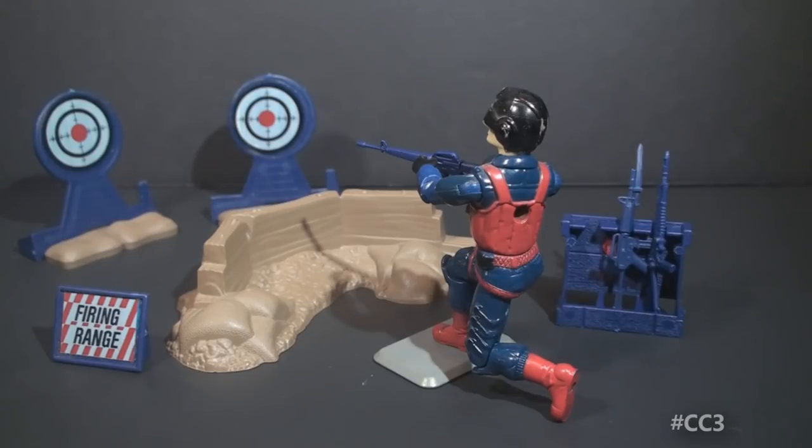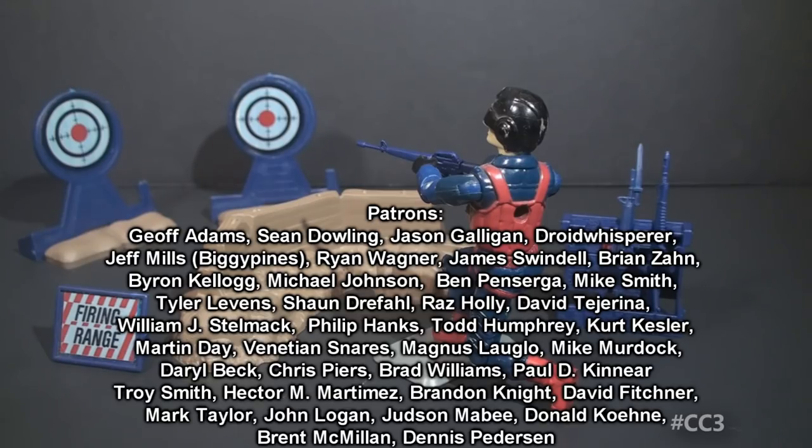For now that's just a quick look at the 1985 Cobra Rifle Range. I hope you enjoyed it and I hope you have enjoyed Cobra Convergence this year. It's almost over — it's almost in the books. We've got to find some way to make it even bigger next year. I'll be back this Sunday with a full Cobra toy review and the final video of Cobra Convergence 3.